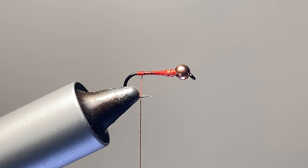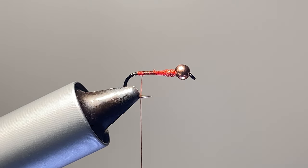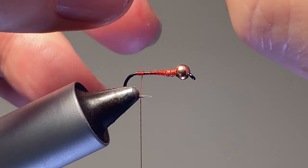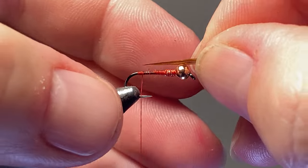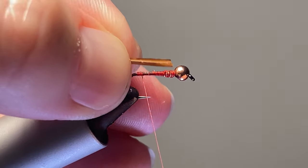I'm going to use fiery brown for the tail. With the length of this tail it can be a little tricky — you want the biots not splayed away from each other. I don't like a full hook length, I don't like half; somewhere in the three-quarters range is just about right.